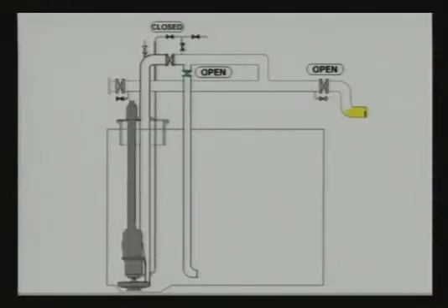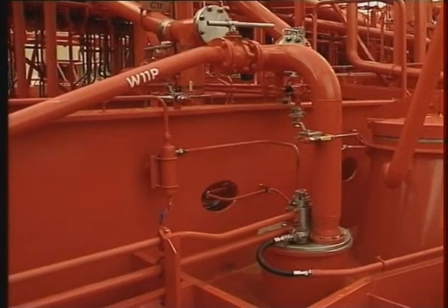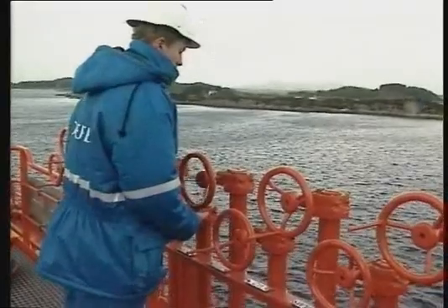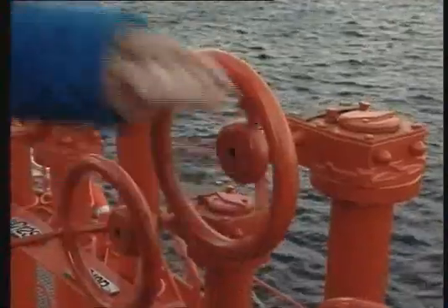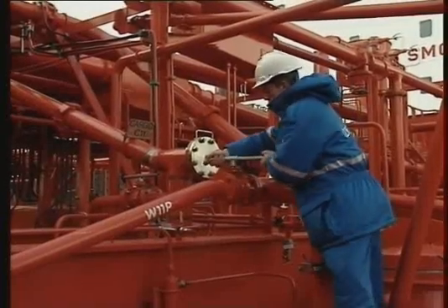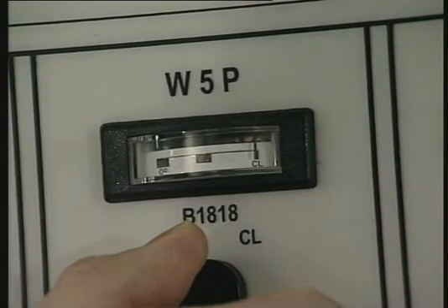This is a recommended cargo pipe layout in the Framul system. If bypassing is not possible due to valve arrangement, use the following procedures to avoid pressure peaks in the cargo piping during loading. Keep the manifold valve closed until the cargo reaches the manifold. Open the manifold valve partly to fill the cargo line on deck. Open the cargo drop line valve and pump discharge valve slowly until you reach maximum capacity. Remember: maximum loading pressure is 8 bar, measured at the top of the pump.